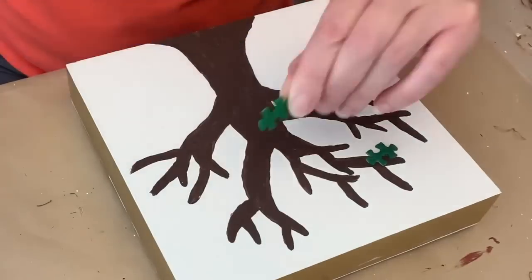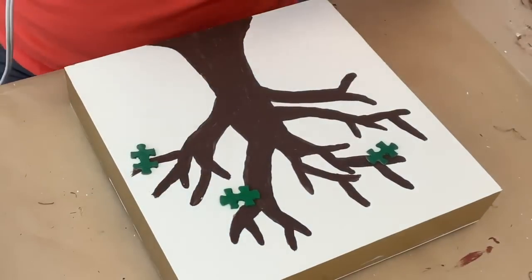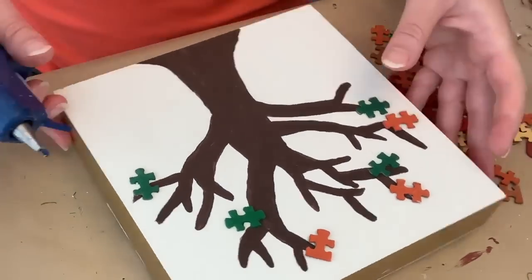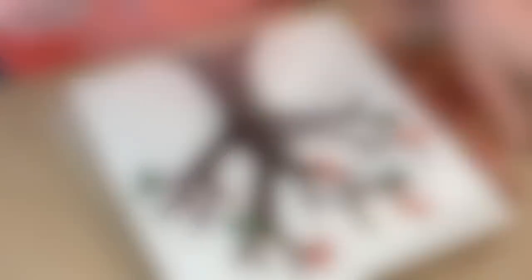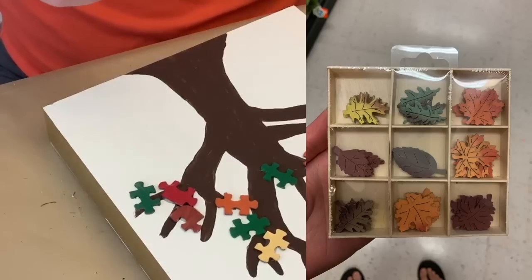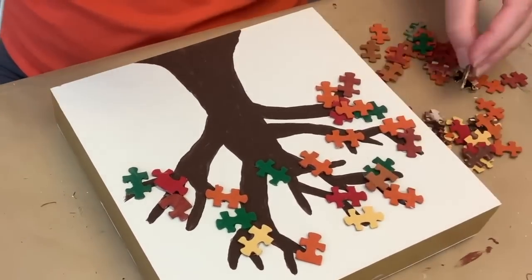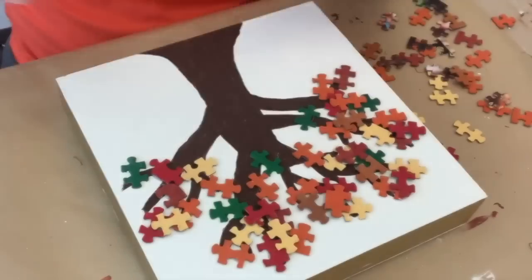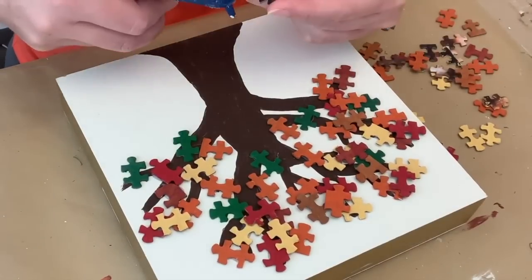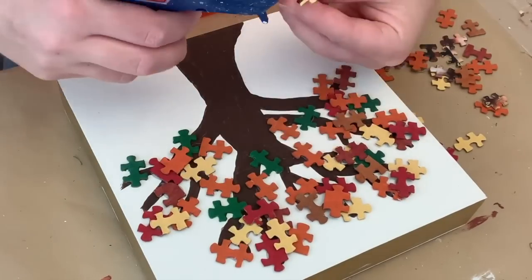And then I'm just going to go in with some hot glue and we're going to hot glue these little puzzle pieces all over, kind of sporadically, layering them and just doing what I felt. Now, if you didn't want to go for the puzzle piece look, I did find these little leaf pieces from Hobby Lobby that would be really pretty on this instead. I went over it as best I could — I didn't want to cover up the branches completely, I wanted them to kind of peek through, but I just kept going until I liked the way it looked.